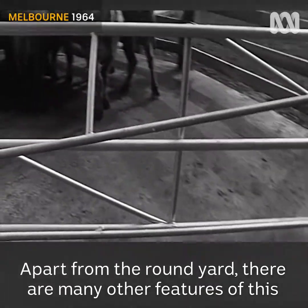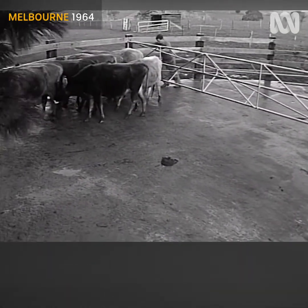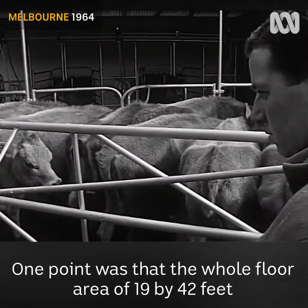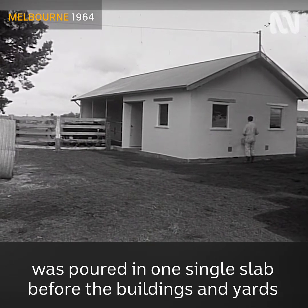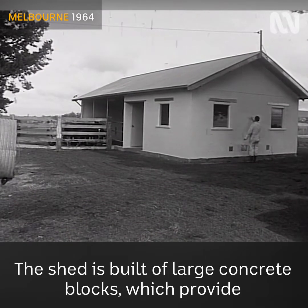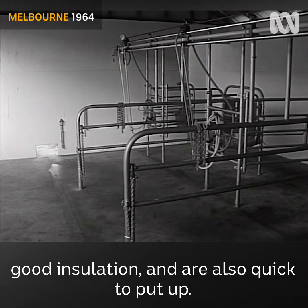Apart from the round yard, there are many other features of this new shed which are quite interesting. One point was that the whole floor area of 19 by 42 feet was poured in one single slab before the buildings and yards were erected. The shed is built of large concrete blocks which provide good insulation and are also quick to put up.